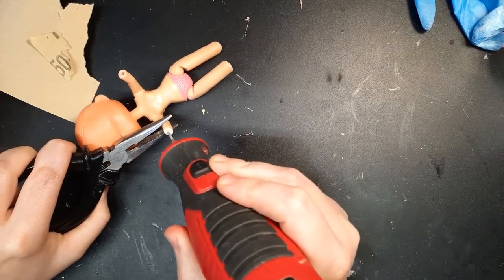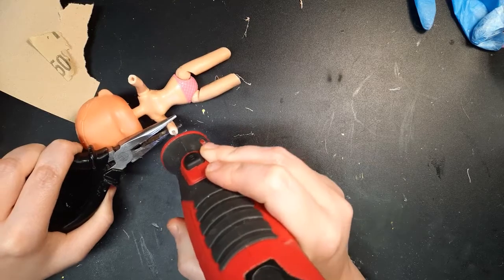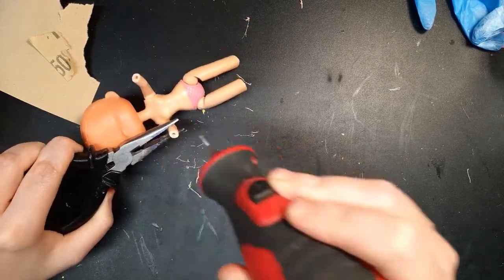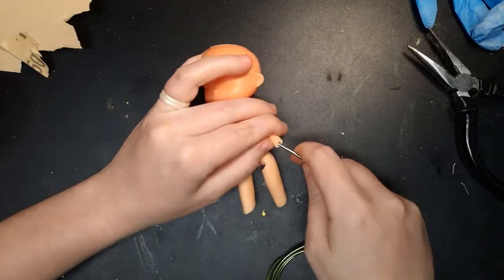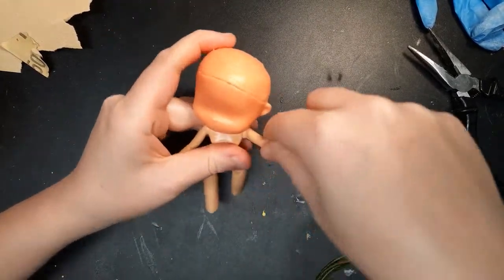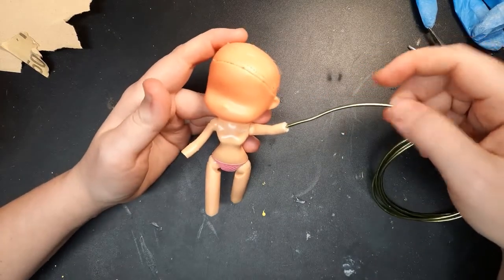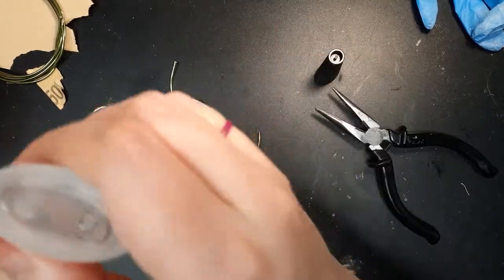I use my rotary tool to carve a cavity for the wire to anchor into. I use floral wire for this. I'm not worried about the strength of this armature as it's not meant to be mobile or bent. I use liquid superglue to secure the wire.